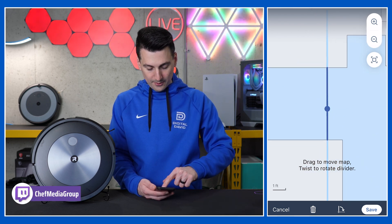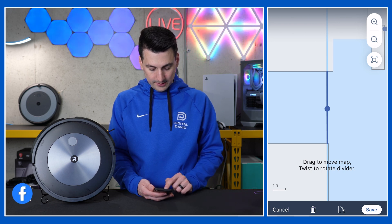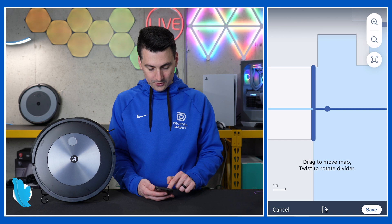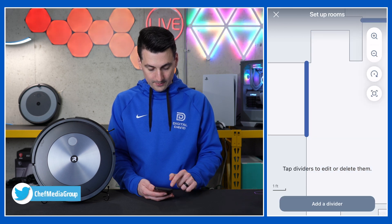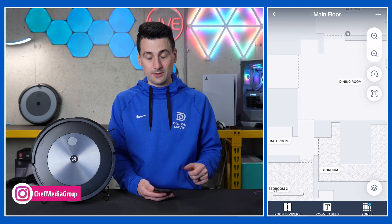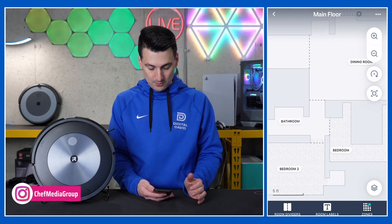So we have our room dividers. I'm really happy with how our map turned out, but if we wanted to edit these for whatever reason, just rotate or drag and drop — you can move them around the map. You can delete or cancel as needed. We could also add a new divider — same thing, just rotate and move around. So that's dividers. Very simple. Hopefully you don't have to do much there, but it's up to you how you want to re-divide the map as you see fit.